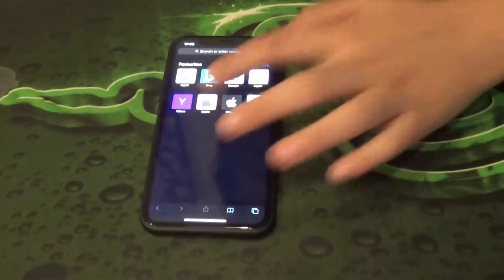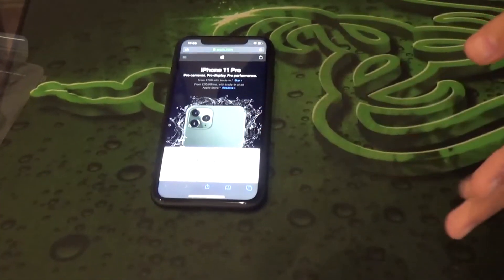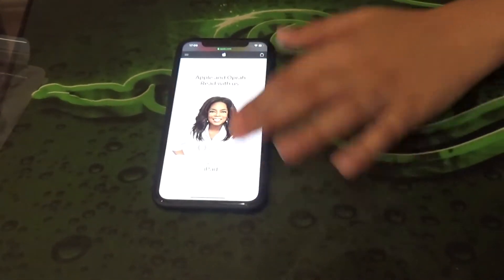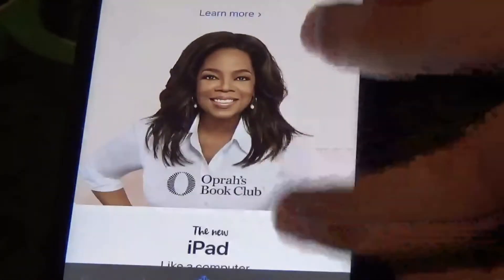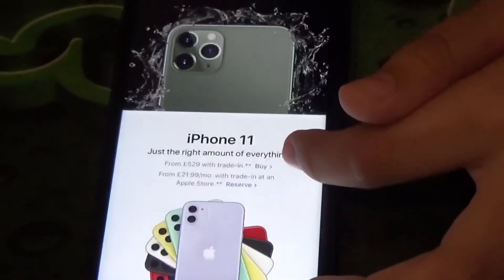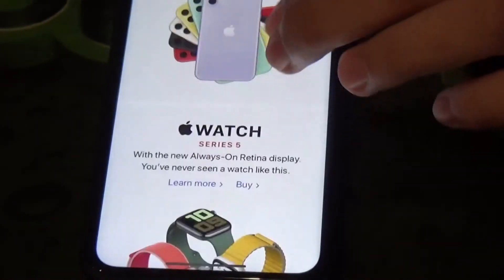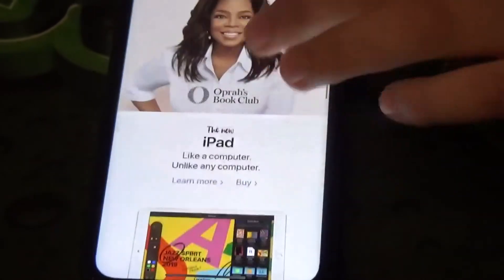It looks really bright and vivid when you open apps, and the colors are great. With the Liquid Retina display the pros are that you get a really nice vivid, colorful display. The iPhone 11 Pro has a Super Retina XDR display, which is a different technology — I'll confirm the full name in the description.